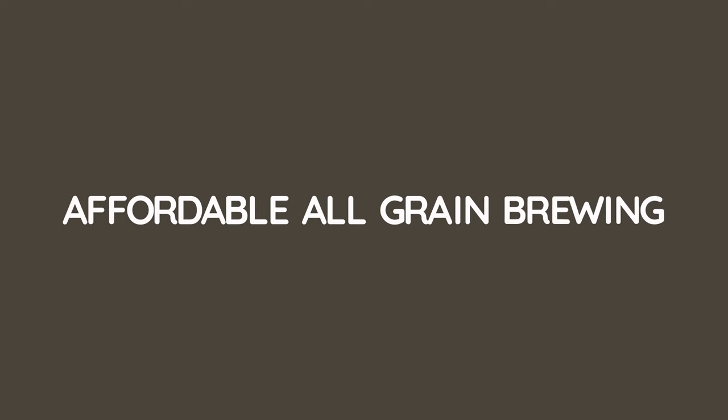Welcome back to the Malt Miller YouTube channel. My name's James and in this video we're going to be making 40 pints of beer using all grain with the most basic set of equipment we can possibly find. The goal is to show that you don't need to outlay thousands of pounds on equipment to get into the awesome hobby of making beer at home from grain. The skills and experience you gain by jumping into all grain brewing is absolutely second to none and will serve you all the way through the hobby.